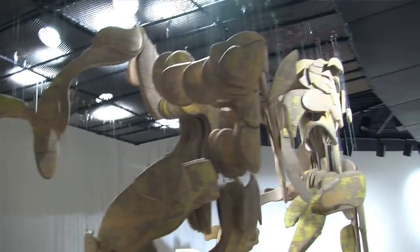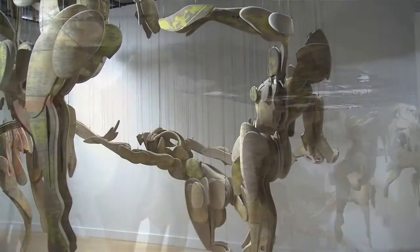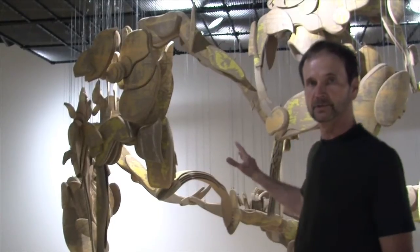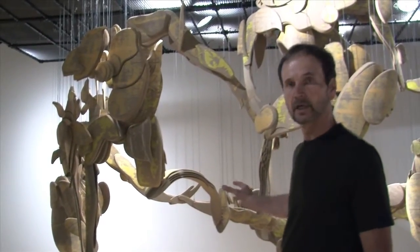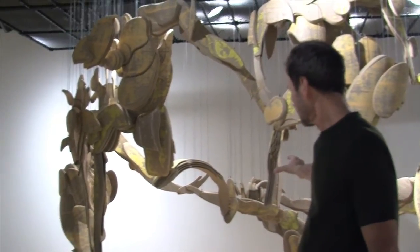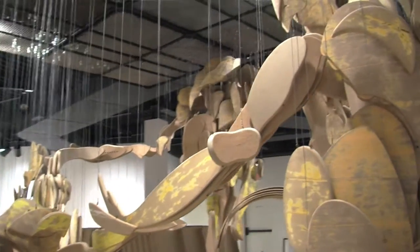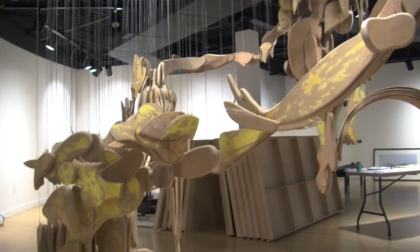I took Matisse's painting Dance and used that as the basis of Susan's Dance, my sculpture. To make this work as a sculpture, I took the lowest figure, which in Matisse's painting is in the front, and these two figures here are in the back of the painting. But as a sculpture, it worked better to reverse that.